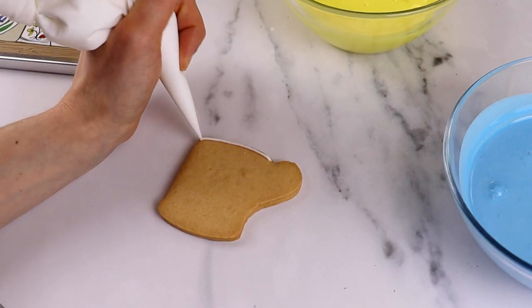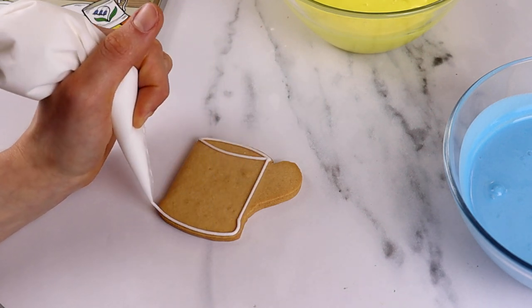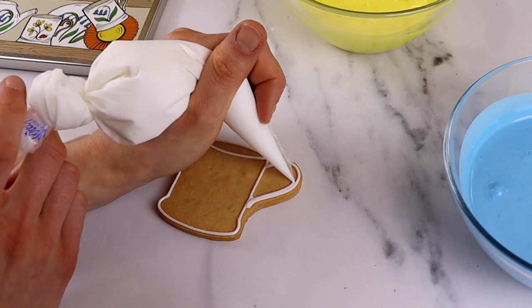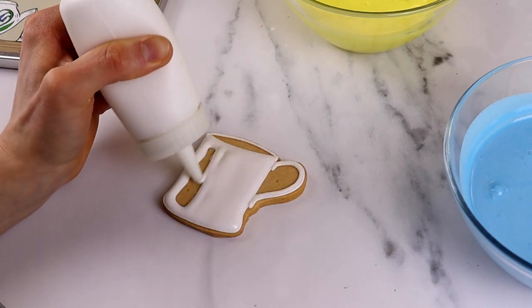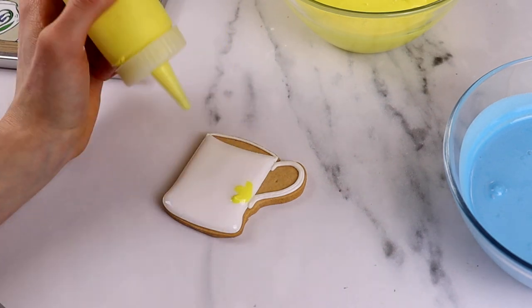We use the same technique for our mug. The line icing helps us take the design from 2D to 3D. We first use the white flood icing to flood the whole biscuit and then we go in with that flood icing again to create the base of the shapes.